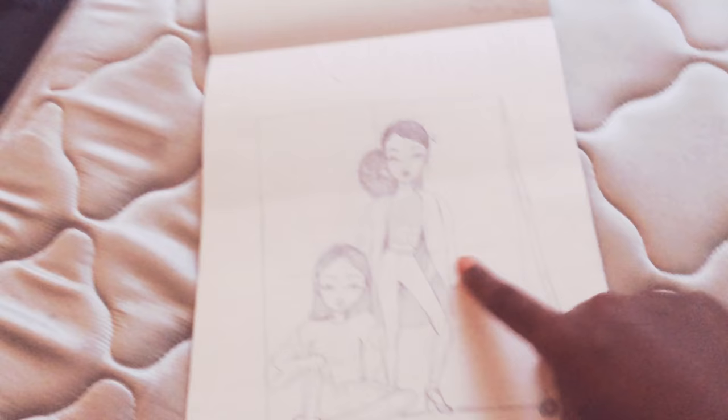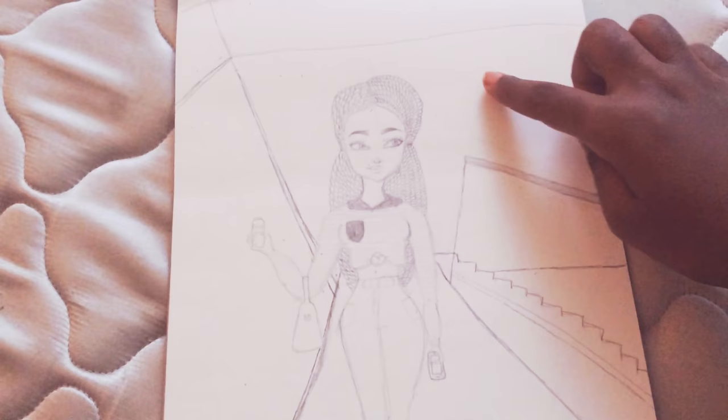These are two model girls, and it says fashion. And this is a girl — I know it looks, like, weird, so I stopped caring about the background. I was going to change that. But this girl is, like, in a mall — it's supposed to be. And I like how I did her braids and her outfit.